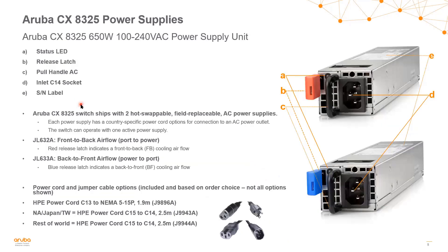The 8325 power supply supports two different power supplies since it has both back-to-front and front-to-back airflow options. The first is JL632A, the front-to-back power supply, indicated by a red latch — just like the fan trays. The other is JL633A, the back-to-front power supply, indicated by a blue latch. When you order the CX 8325 switch, that SKU comes with two hot-swappable field-replaceable power supplies already installed. Jumper cable options are also available for these power supplies.